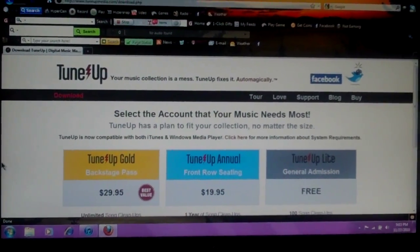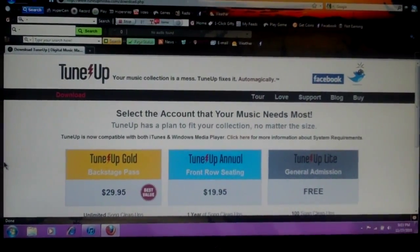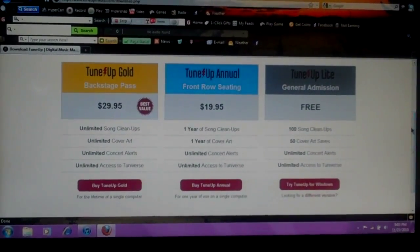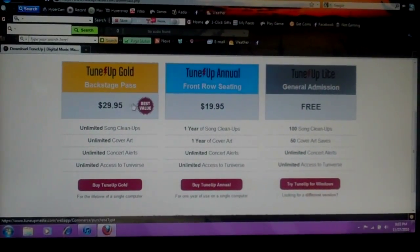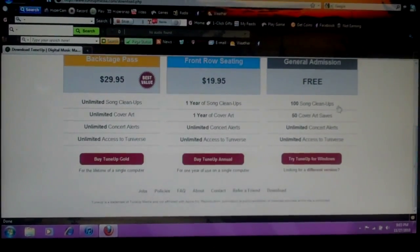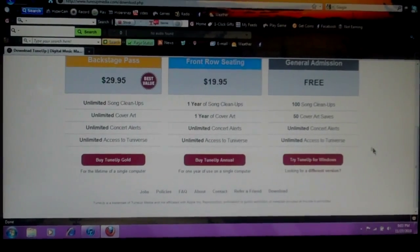Click the link down below — tuneupmedia.com/download — and it will take you to a page where you can buy the $30 special or the $20 option, or you can get it for free, which is what I did. The free version gives you 100 song cleanups and 50 cover art saves.